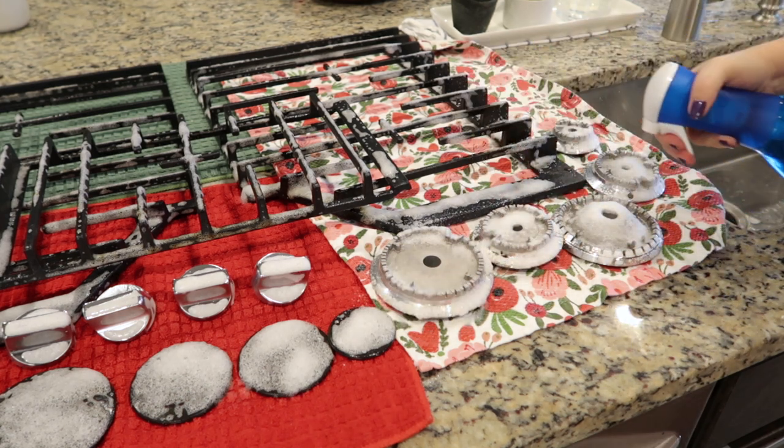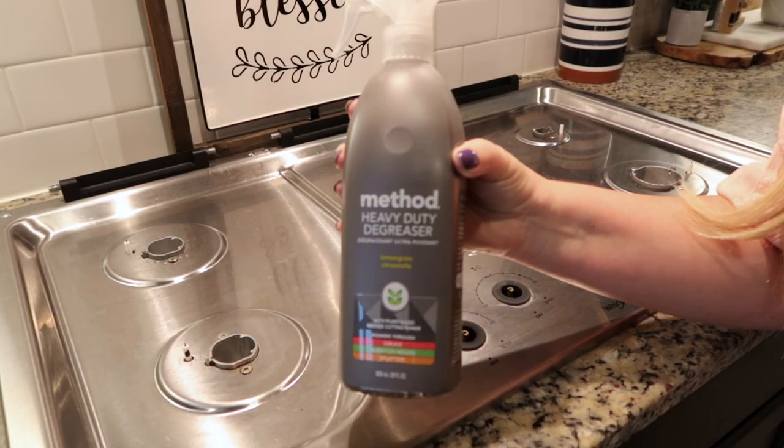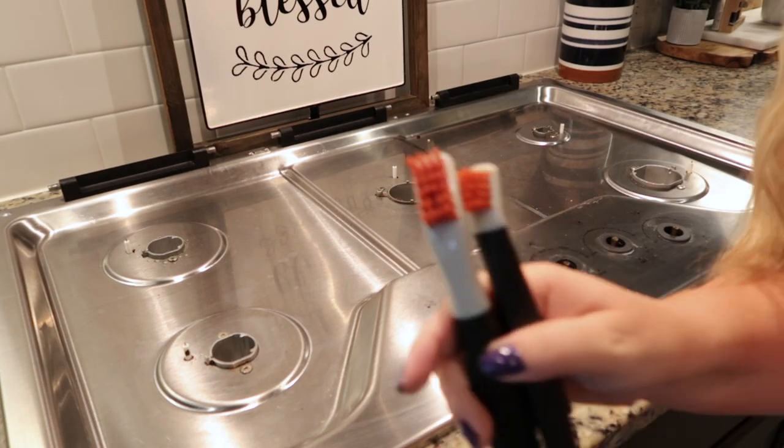While the Power Wash sits on the grates I'm going to go ahead and use the Method degreaser and I will do some detailed cleaning here on the stovetop. I'm also going to be using these XO brushes that I got off of Amazon.